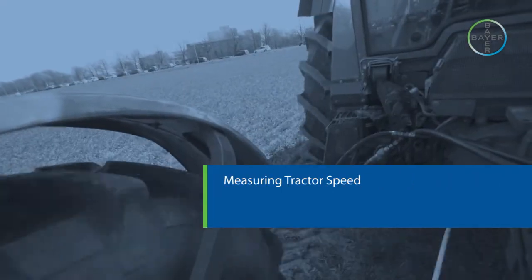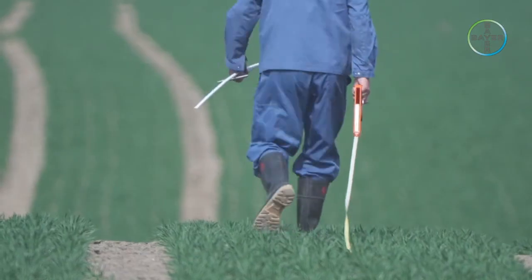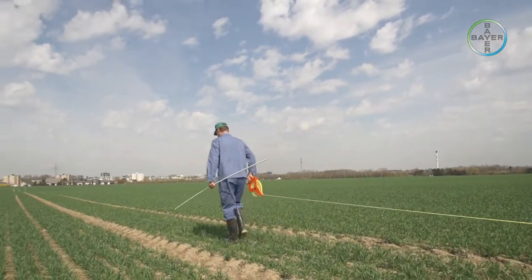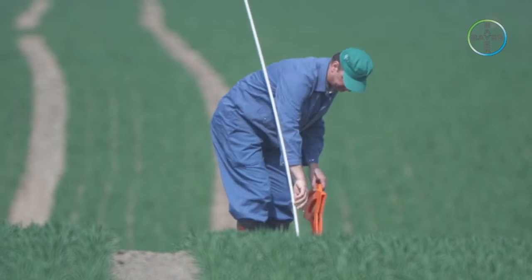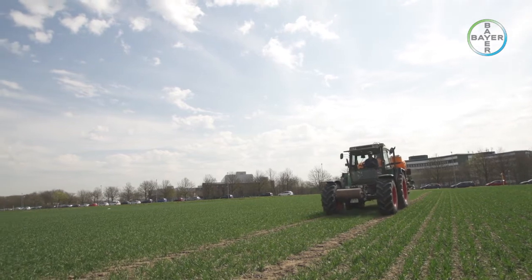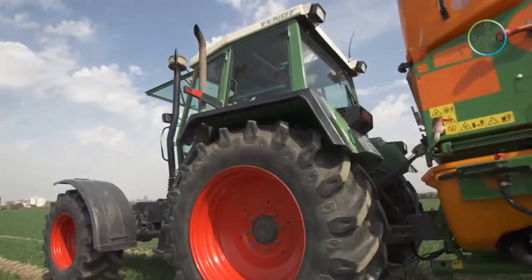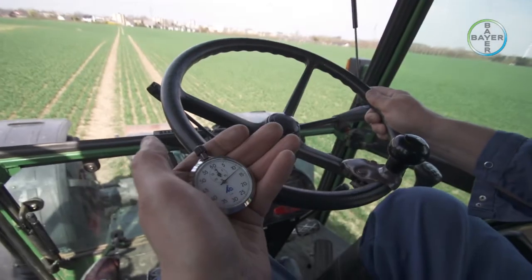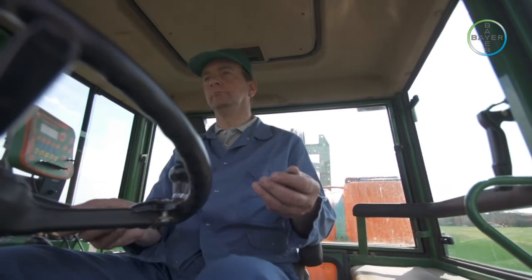Measuring tractor speed. To measure the sprayer output in litres per hectare, first we need to know our speed of travel. Use a long tape measure and mark sticks to mark out a test strip of exactly 100 meters on a reasonably flat piece of ground. Put the tractor in the correct gear for a suitable spraying speed of about 6 to 10 kph. Engage the PTO pump at 540 rpm and set off towards the marked strip, ensuring that the desired constant speed is reached before reaching the start marker. Carefully note the time to travel along the marked 100 meters using a stopwatch.